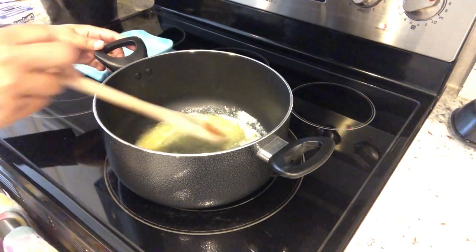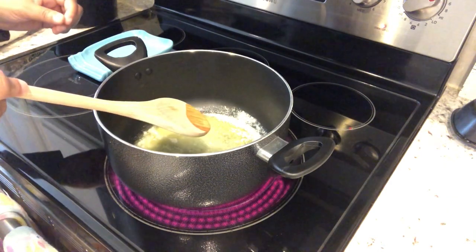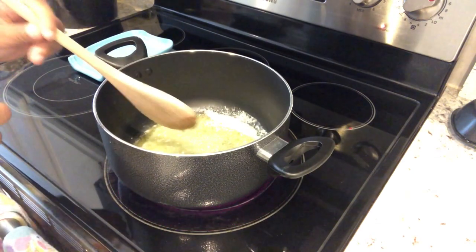I would not use metal. You can also use a heavy plastic, because this is going to get really thick and you want something that's going to be sturdy enough to work with.